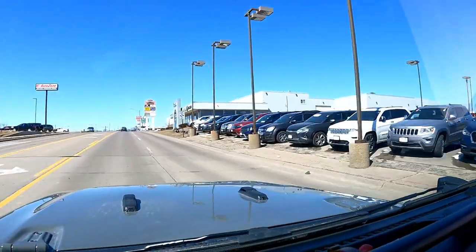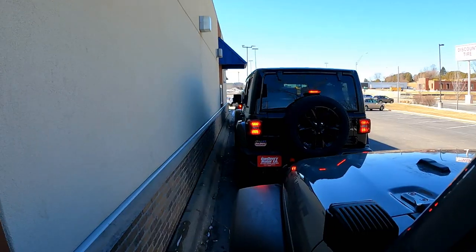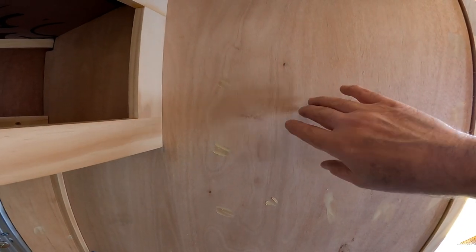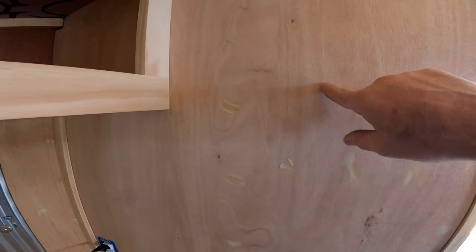After getting my supplies loaded up, I headed over to the house and got right to work. In hindsight, I wish I would have glued these on, but I nailed them on, so I've got a ton of little holes to fill. I think gluing it on would have kept it quieter. Of course, it's not like you're going down the road with this — well, you would hear it — but next time I'll glue it on.